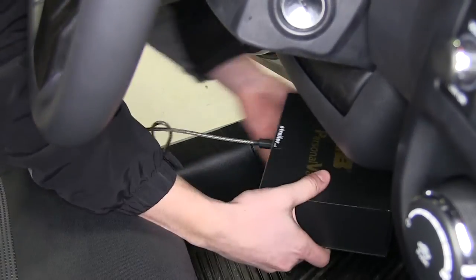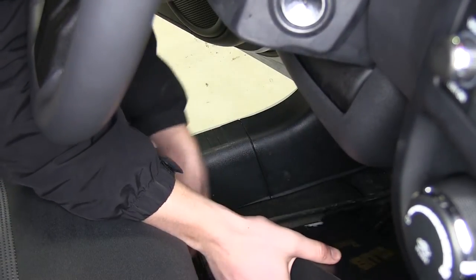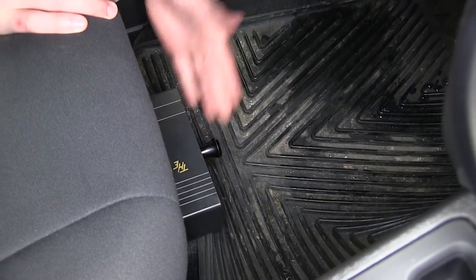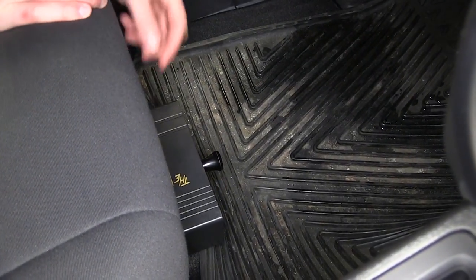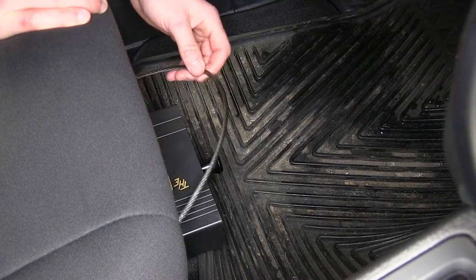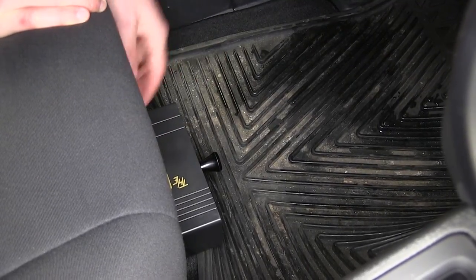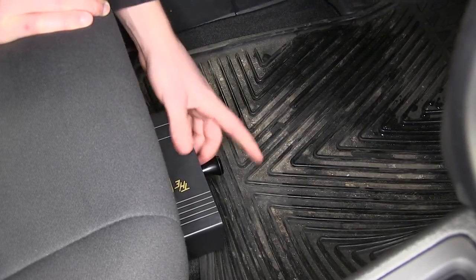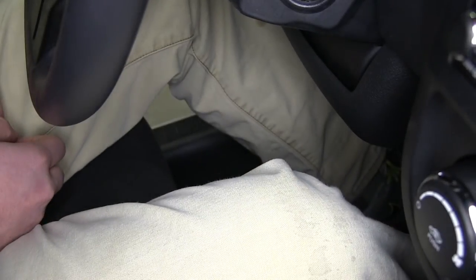With the cord secure, go ahead and tuck away the remaining wire cable — now we have our safe underneath the seat. The cable is coated with rubber so it's not going to scratch any painted metal surfaces in your vehicle. When you get in and you're driving, the safe is out of the way of your legs and won't affect your driving.